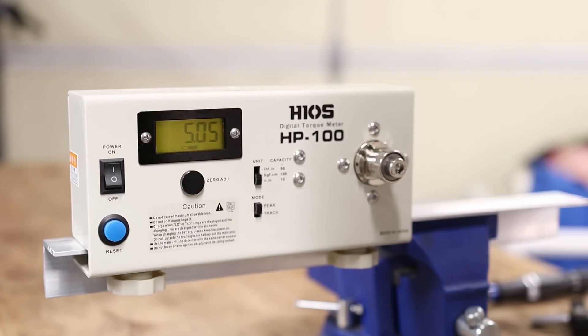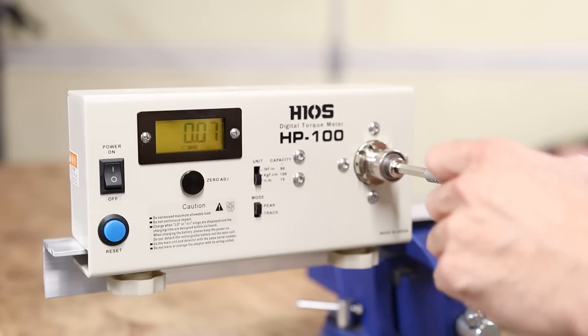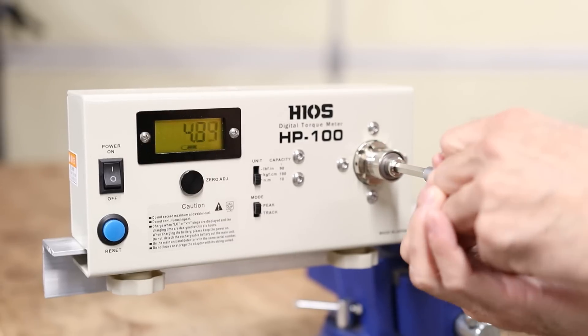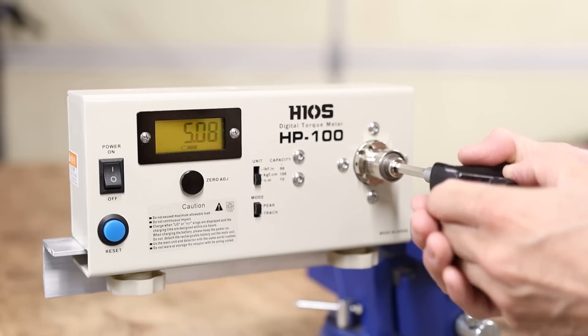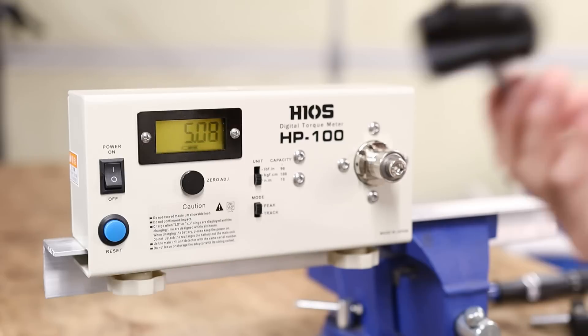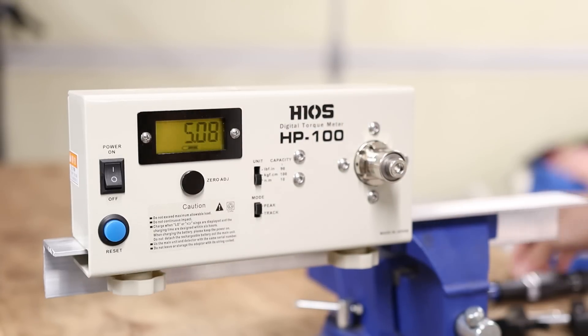And would you look at that — 5.05 Newton meters. That is pretty good. Let's do this a couple of times just to get an average here. So the first one is 5.05, then 5.01, then 5.08. That's pretty freaking accurate. I would say that's probably more accurate than the Park Tool one that I've got here.